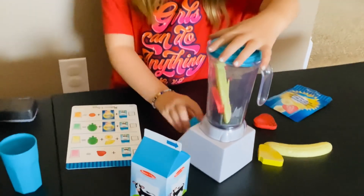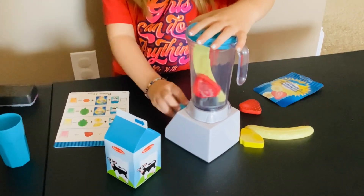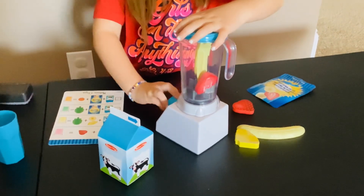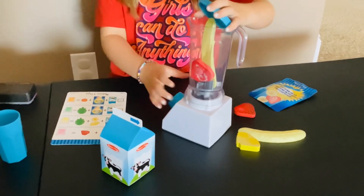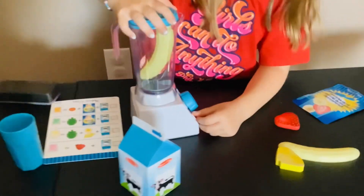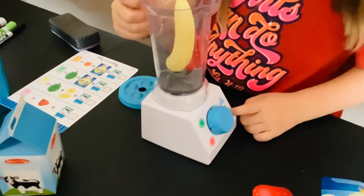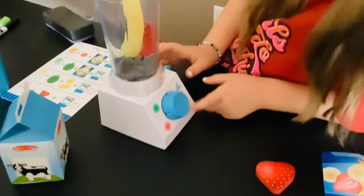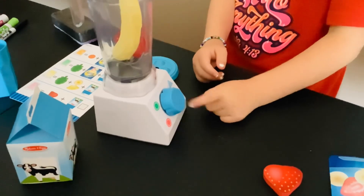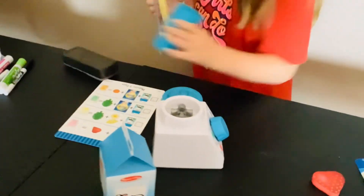And you can get this from Amazon. Okay, it's red — finished — so let's push the red button. You can push it up to go faster and push it down to go slower. Okay, let's pour our smoothie.